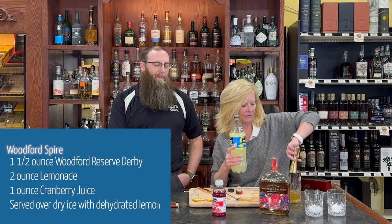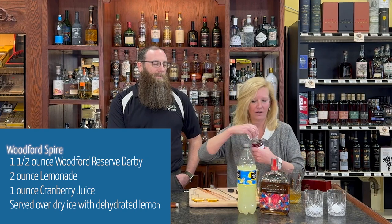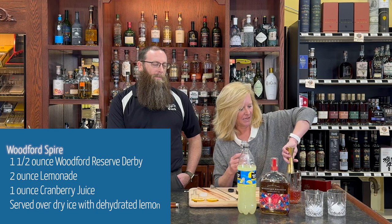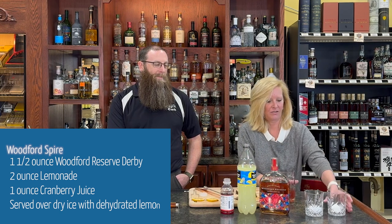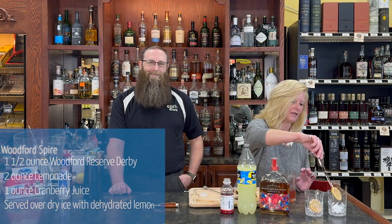I'll do one ounce of lemonade — maybe a little bit more, why not. Then one ounce of cranberry. This is going to be a pretty easy sipper, nothing crazy — easy peasy. Stir that up a little bit. You'll see why I'm not using ice. First, we'll put a little dehydrated lemon on the side — who doesn't love dehydrated fruit?